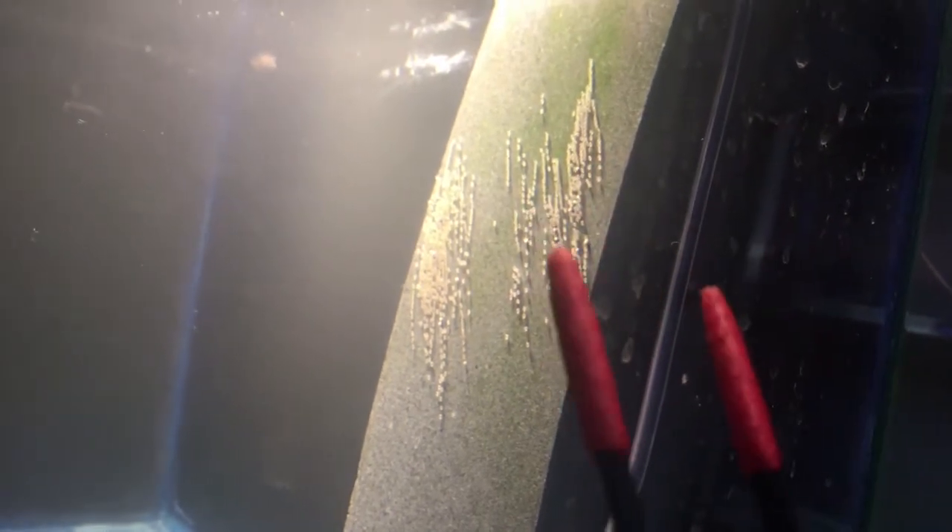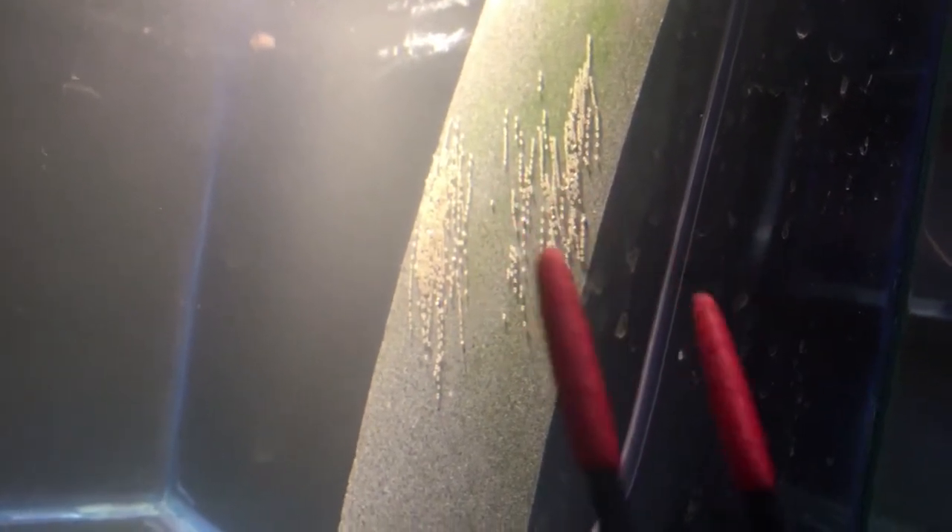Now that I've got all the water changes done, let's go over to the eggs and pick out the unfertilized ones — I'll show you how. In order to tell which ones are unfertilized — you can see right there, there's a white one — you want to remove those so they don't get that white fungus and spread it to your other eggs, which would kill them all.